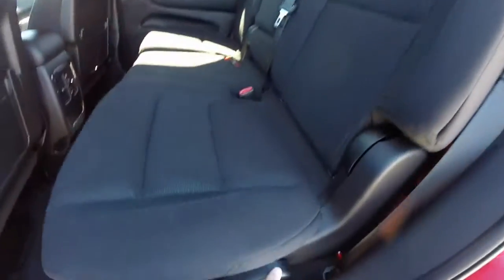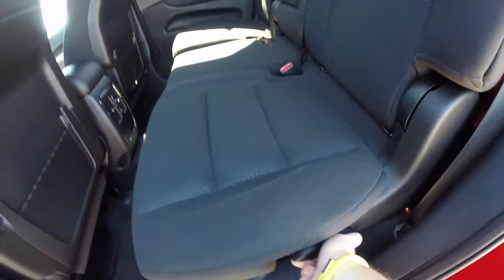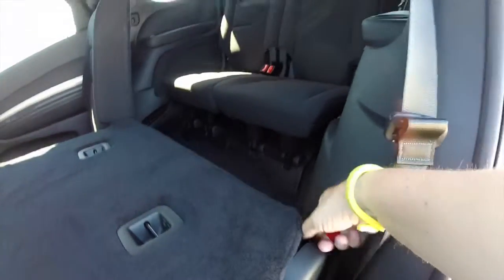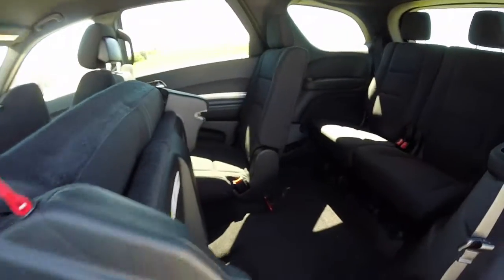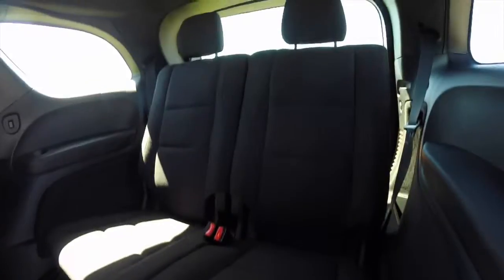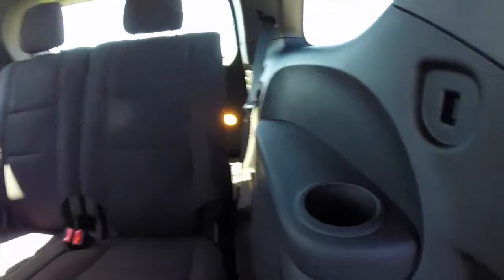Getting to the third row is very easy. Just lift up on the handle, the seat will fold down. Locate the red tether and give it a good pull, then lift up the entire seat assembly. The rear seats seat 2 across, they also fold flat. Cup holders for each passenger, and of course, individual LED reading lights and air vents as well.